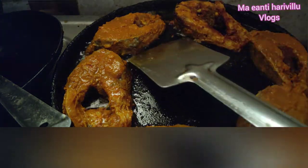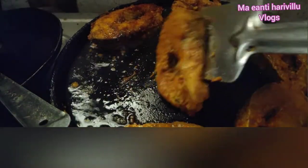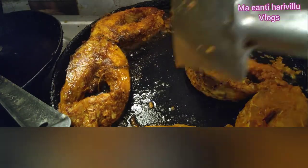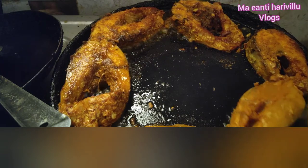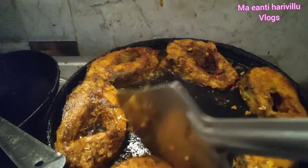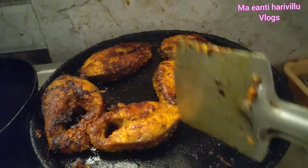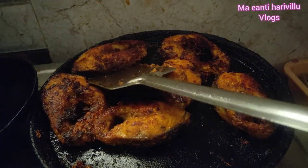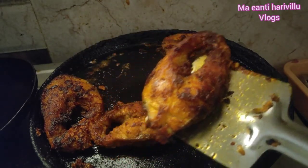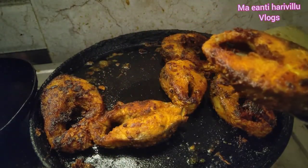Let's fry it with 5-6 pieces. Let's fry it until light golden brown. It will be crispy and dry.